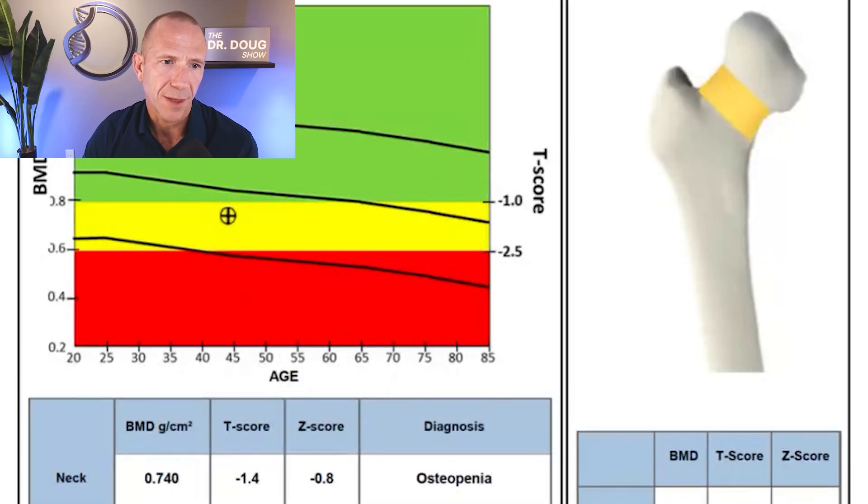On the right side of the report you can see where the scanned region is drawn out on the image, and they give additional numbers including total hip, trochanter, bone mineral density, T-score, and Z-scores.